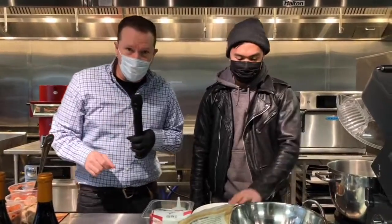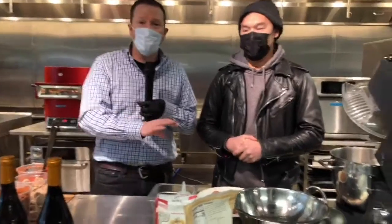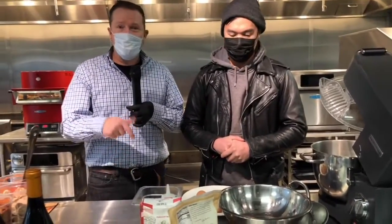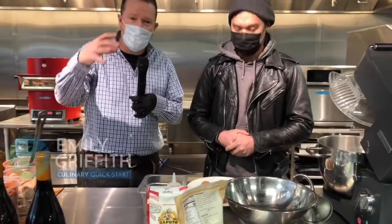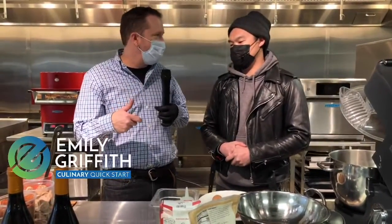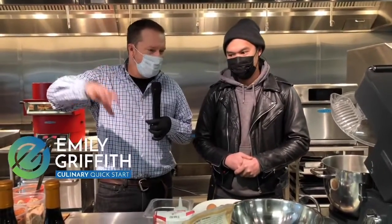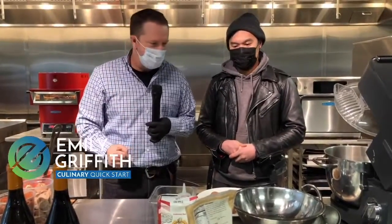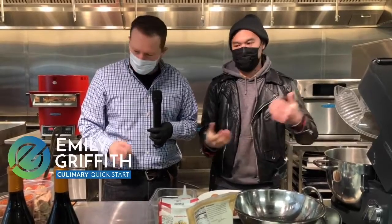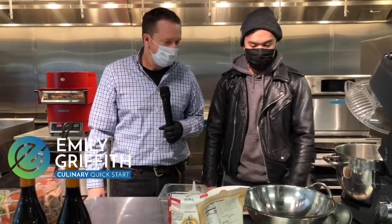If you want to get signed up for the Culinary Quick Start Program and start your culinary career today, it's really easy. You go to TheModernEater.com and click on the Emily Griffith Culinary Quick Start tab. There's a sign-up form in there — you sign up, get on the list, get connected. Next thing you know, bada bing bada boom, you're making homemade pasta at home and blowing away all your friends, or you start that career you want. We just want to equip people to jump into the industry and pursue their dreams when it comes to a culinary career.